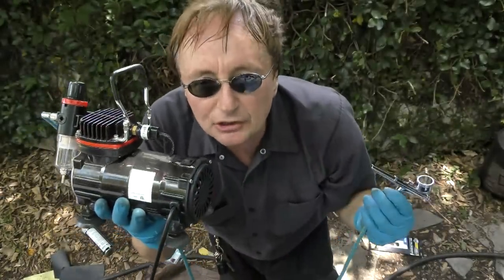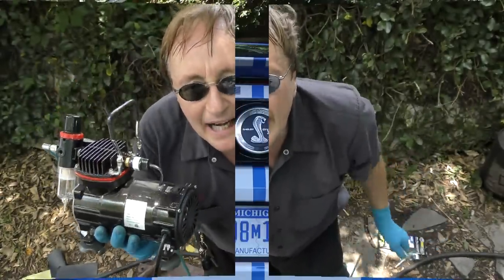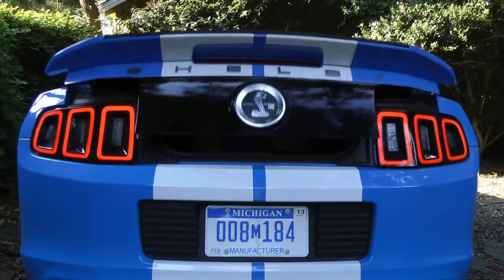So the next time your car needs a little touch-up paint, why not try airbrushing it yourself. And remember, if you have any car questions, just visit the Scotty Kilmer Channel. We'll see you next time.